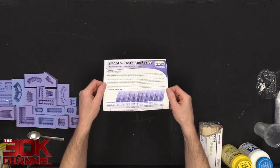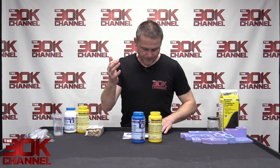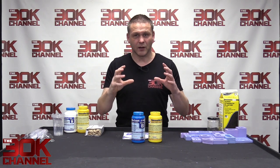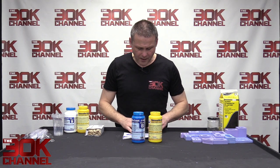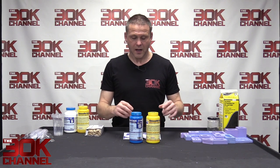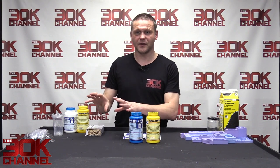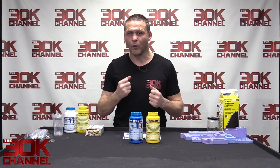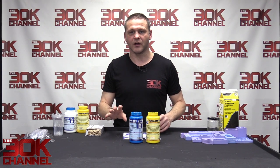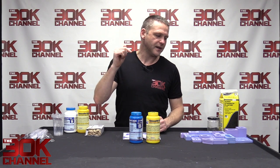With each product you get an information sheet documenting the resin type, the pot life — essentially how long you have once you've mixed it before it starts to harden, which is 30 seconds for this stuff — and the cure time, which is four to five minutes. Once you've poured it in, five minutes later you can pop it out of the mold. I tend to leave it overnight just to fully cure before sanding or moving it.